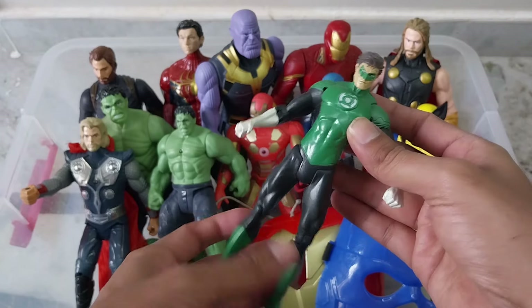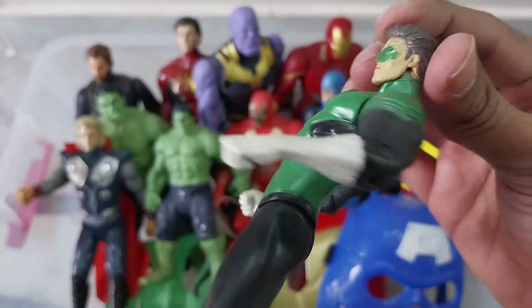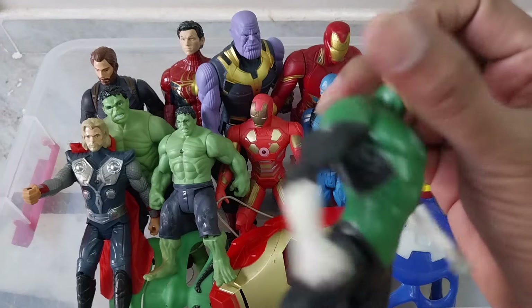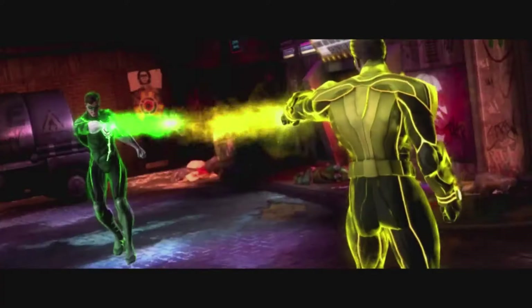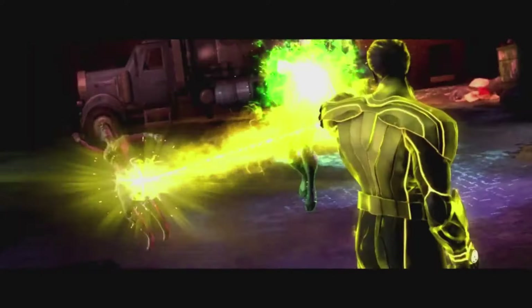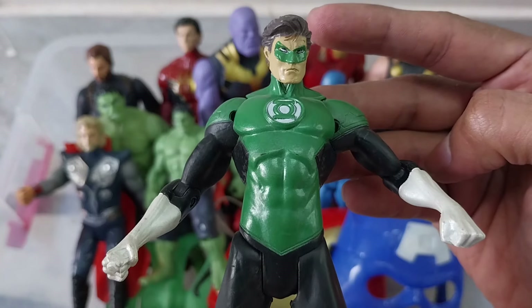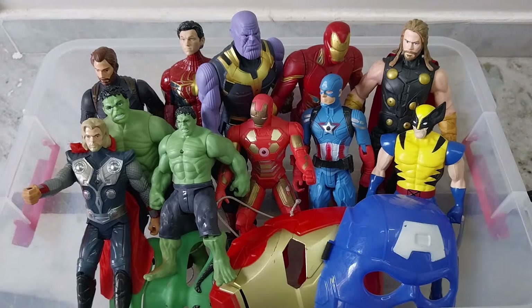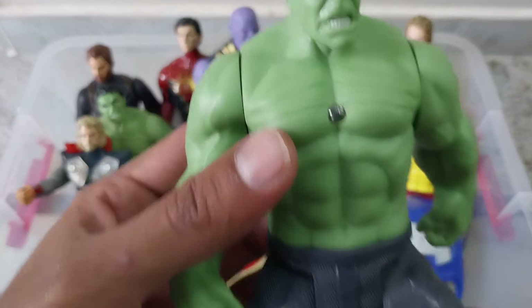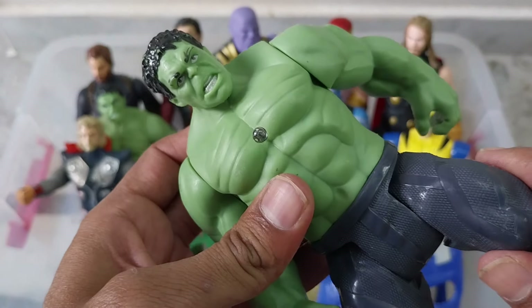And this is our Green Lantern — see very good quality, Green Lantern. And here is our angry guy, Hulk, with light effect.